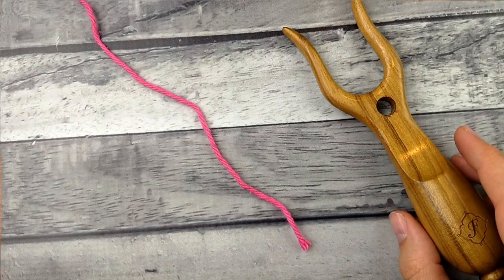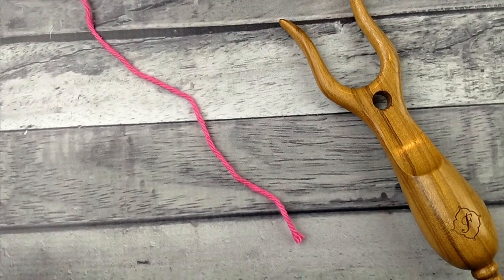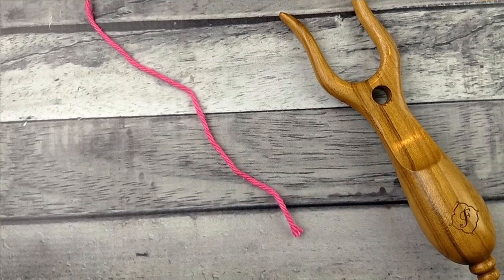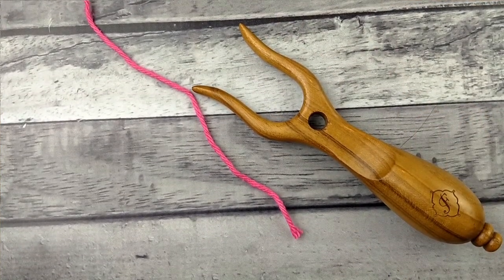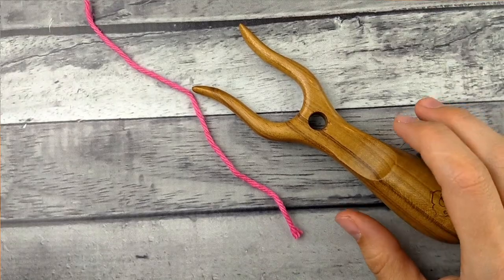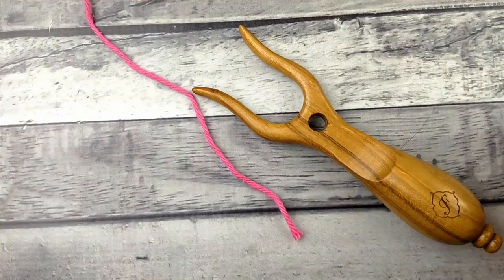Welcome back to Kick and Crochet. Today I'm going to show you how to make an I-cord using a lucid fork. This one is made by Furls. You can get them on Amazon — there are a few different companies who make them, so you don't have to buy one from Furls.